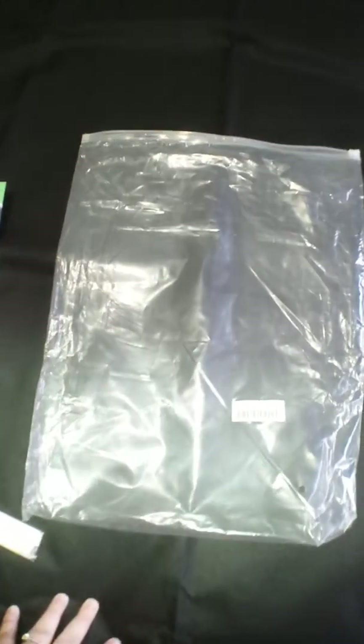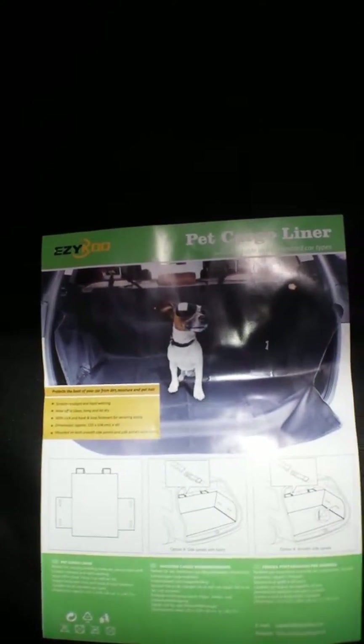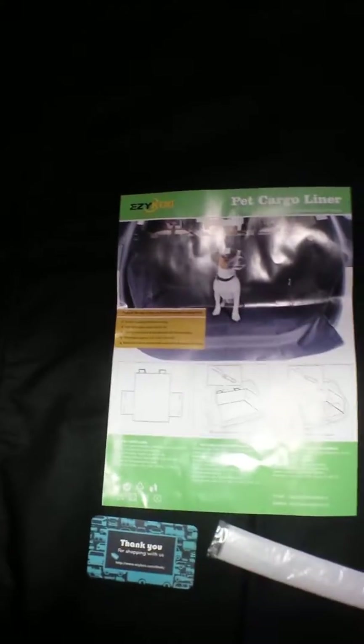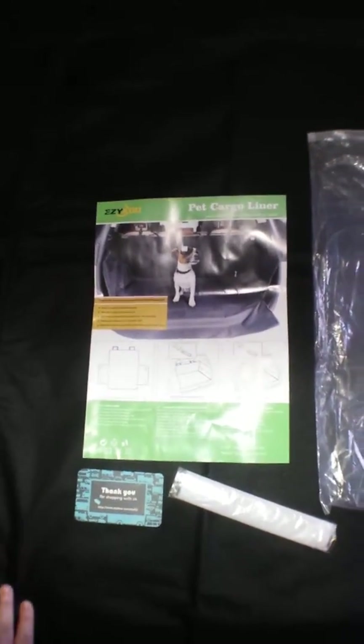It did come in this nice little bag that's zipped at the top. It has an instruction manual and a thank you. This is my review from Easy Coup Company and their pet cargo liner. Thanks for watching — I'll leave all their description and a link so you can buy this on Amazon if you would like.